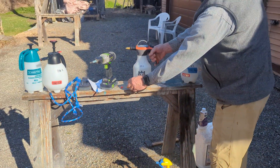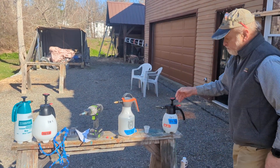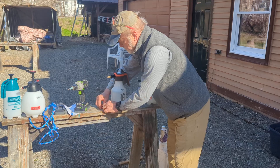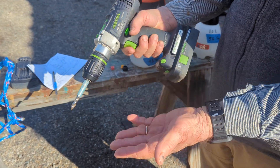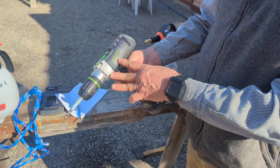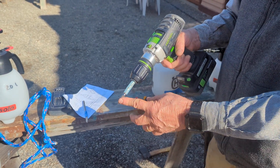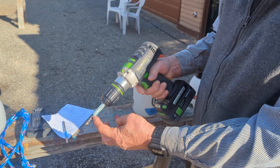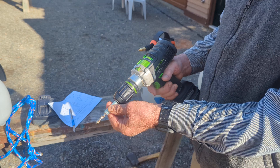The Husqvarna also comes with two fan nozzles to replace the brass pointed nozzle if you want to spray foliage. So now we're going to inject trees using a cordless drill. This technology has really matured in the last ten years or so — we finally have high-quality drills with good battery life. This is a Festool, about the nicest one you can buy, with a four amp-hour battery. We'll use a maple tapping bit, 5/16 inch, drilled to a depth of one inch.